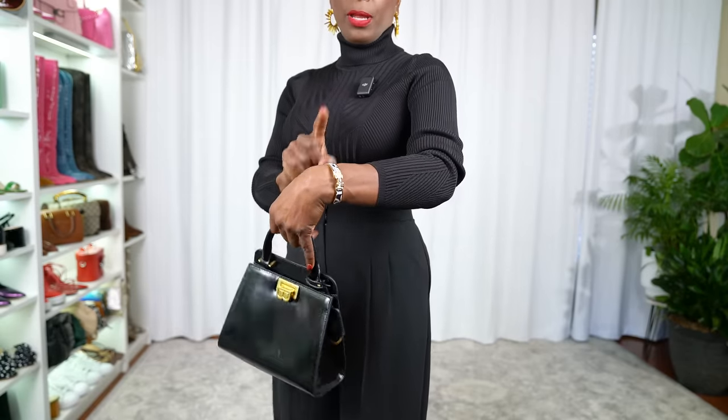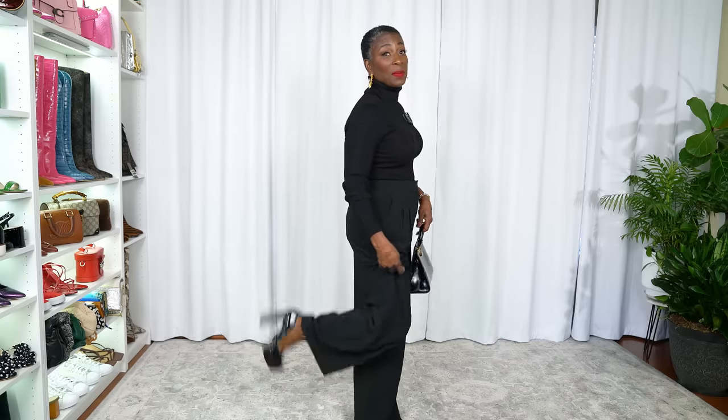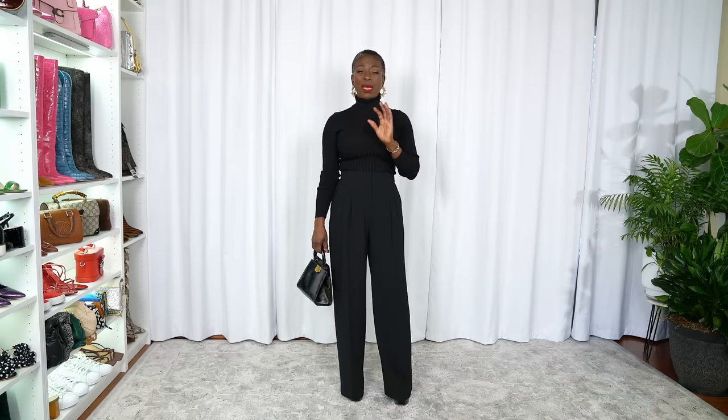I have on gold accessories — just my Hermès click clack bracelet, gold earrings, and the purse has gold hardware. I also have on black heels, which are very high. I had these pants tailored for these shoes. I'm five three and a half, but these pants would probably fit someone who is five seven. I just love the way they look with these shoes — it's a really pretty look.